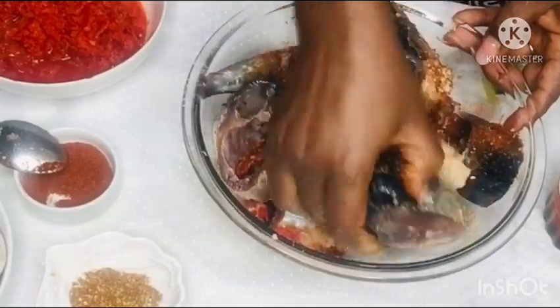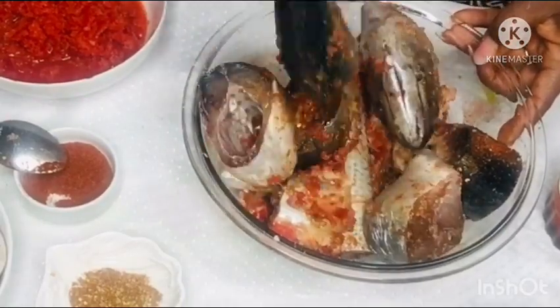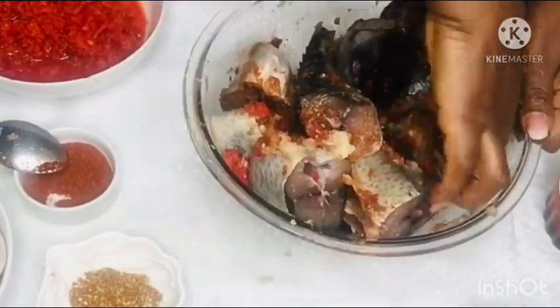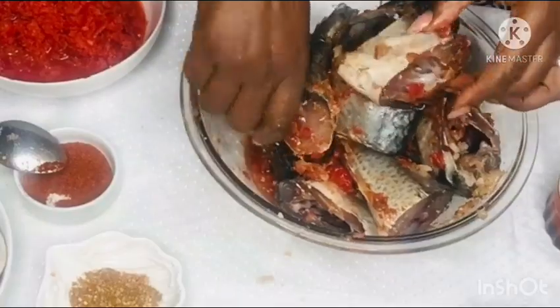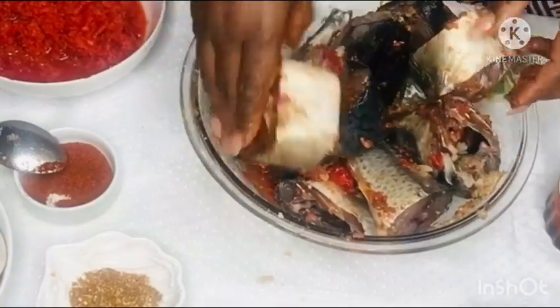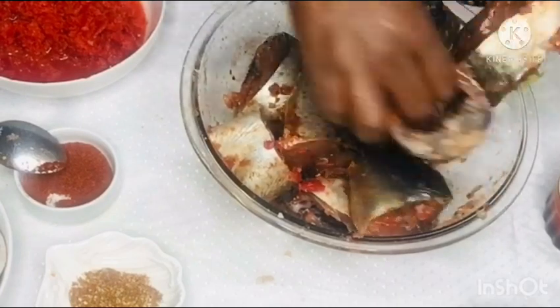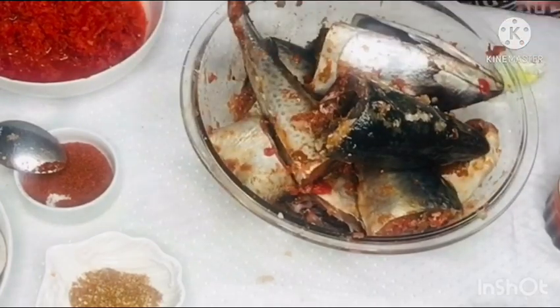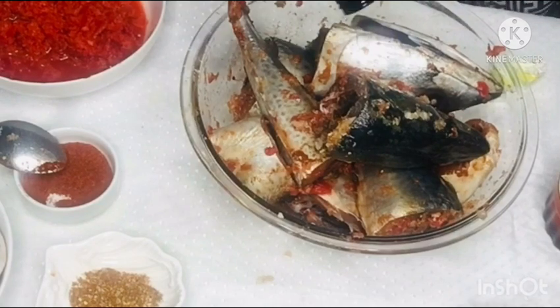With your clean hands, go ahead and massage your fish — make sure all the ingredients touch the fish. Then you go ahead and grill it in the oven. Don't forget to sprinkle some olive oil or any vegetable oil of your choice on the fish to prevent it from sticking to the grill. I drizzle some olive oil on and make sure my fish is well marinated before I pop it into the oven.